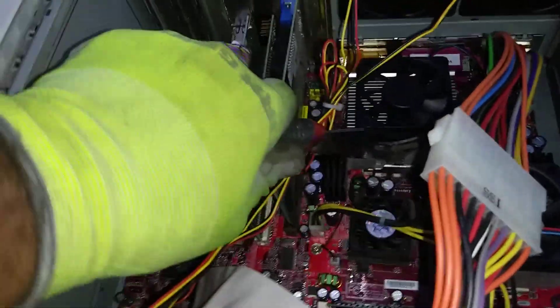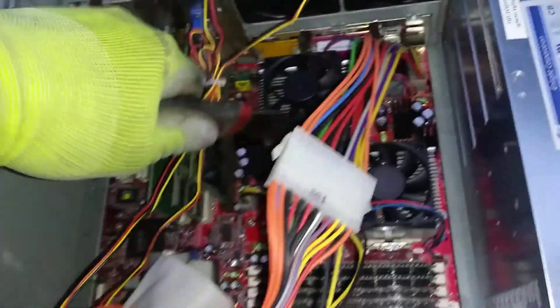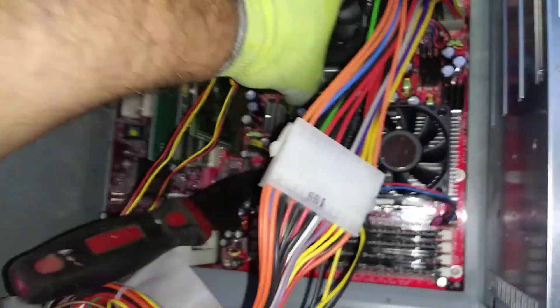Let's see — pop this off real quick. Oh, Lord. I messed up and went and ate, so I never got lazy. But that's okay. It'll work.